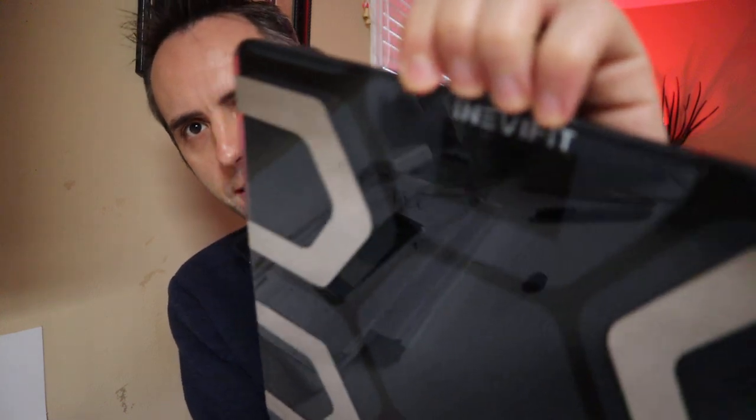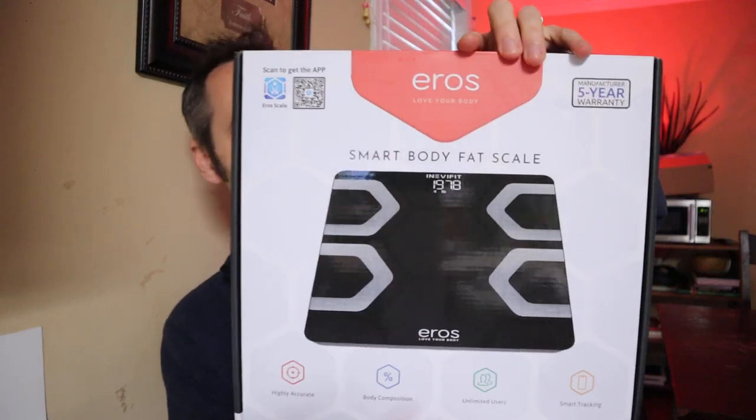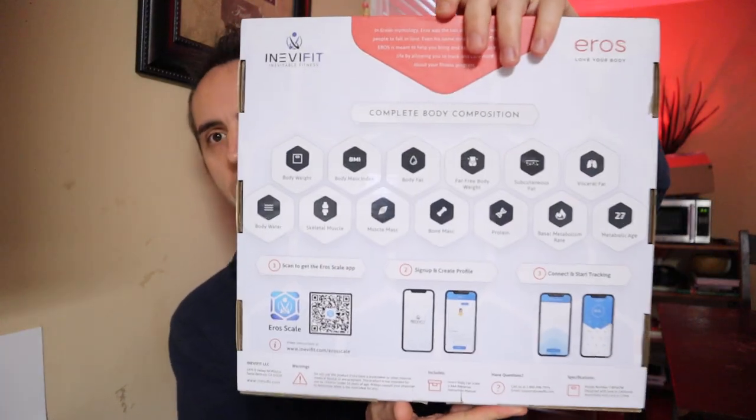Are you looking for the best smart scale? I've got this one right here made by a company called Envyfit, and it's the Eros Love Your Body smart scale. I figured I would talk to you guys about it today because I've been using it for about two weeks to a month now. This is what the box looks like right there, and I want to give you guys my full-on review of what I think about this thing.